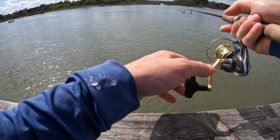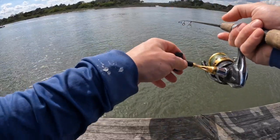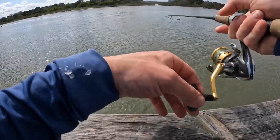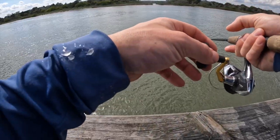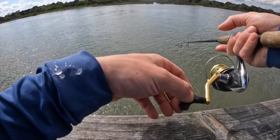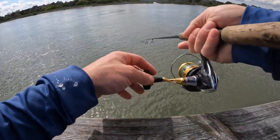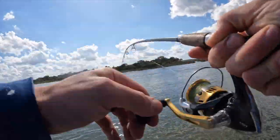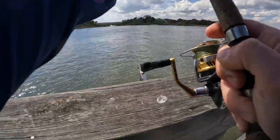That was a hit right there. Had a hit and drop. Got him — that one thumped it. I think we got another weakfish. Another weakfish, yeah.